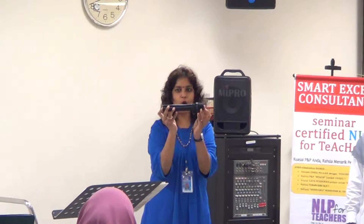My dear friends, today I am going to sell you my beautiful microphone. Can you see how long it is? So that you can hold so well. Two tangan so you can hang.